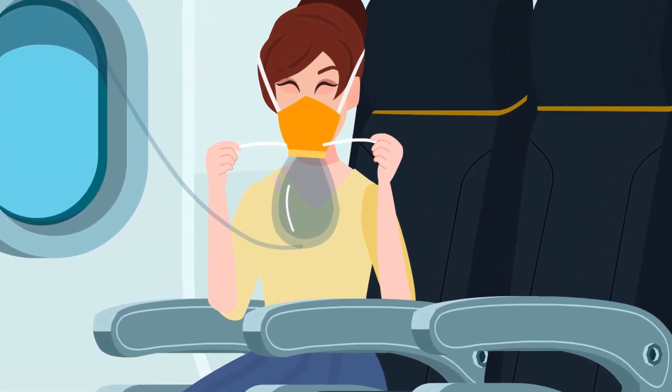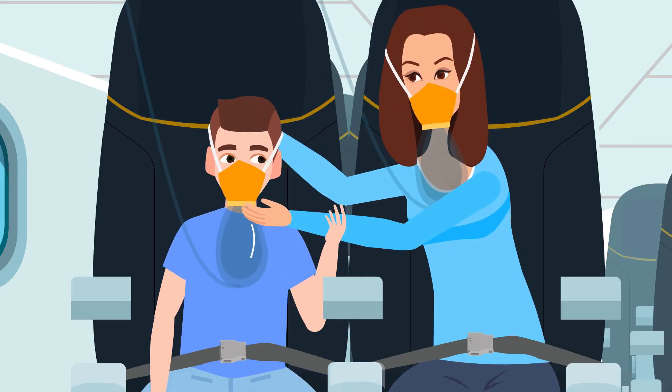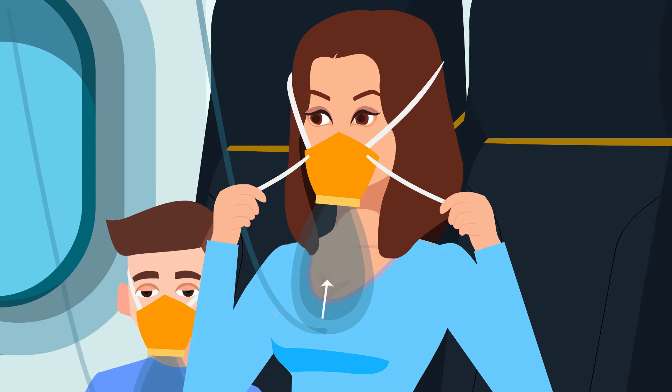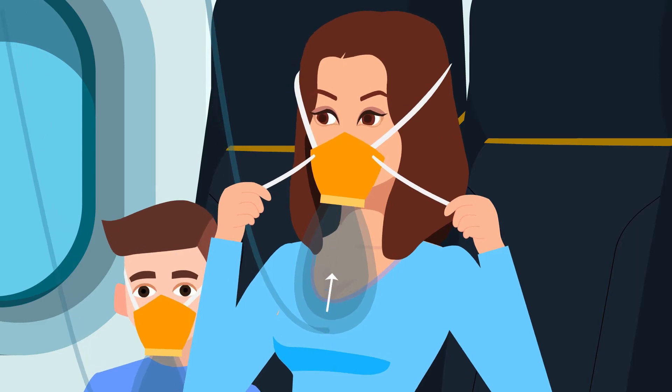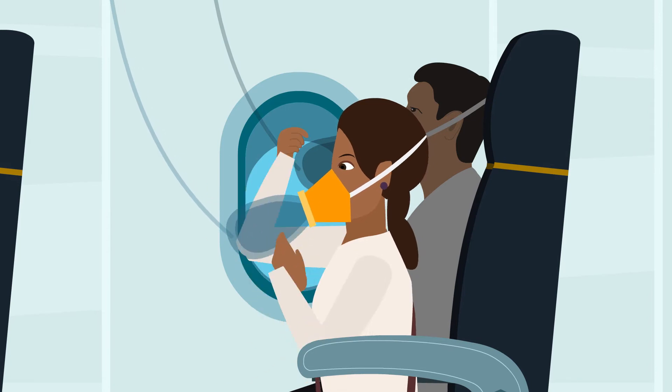Yoga will need to wait. Secure your own mask before assisting others. Oxygen will be flowing to the mask even though the bag may not inflate. A crew member will let you know when the mask is no longer needed.